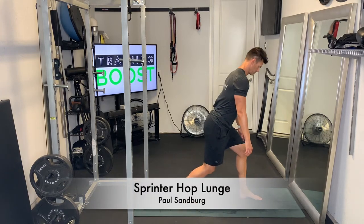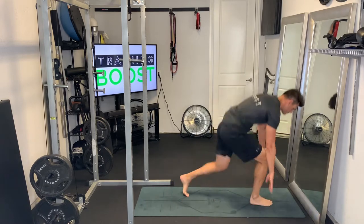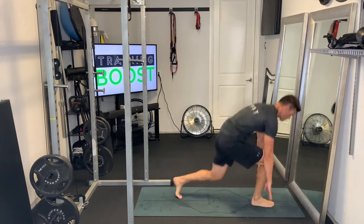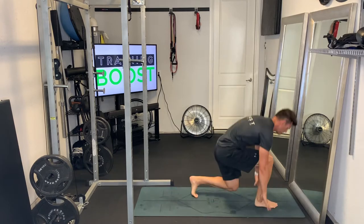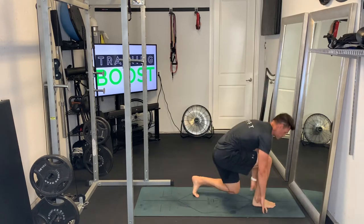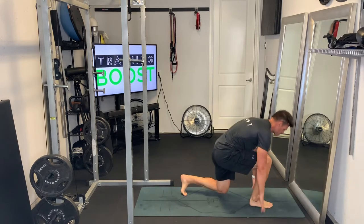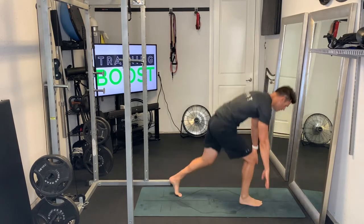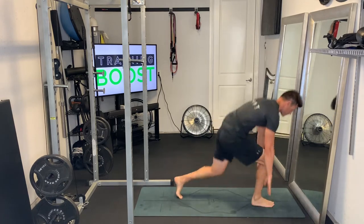These are sprinter hop lunges. Get down in a sprint position with your hands on the outsides of one of your feet, in a lunge position with both legs bent at about a 90-degree knee bend. Hop straight up, switch feet from front to back — opposite from where they were — keep that core nice and tight, and tap the floor each time you do one of those foot switches.